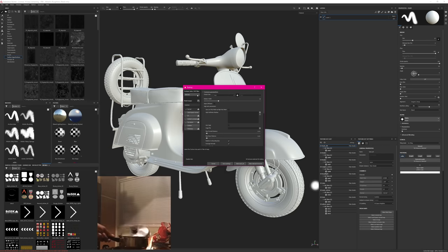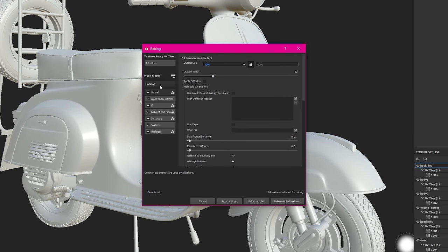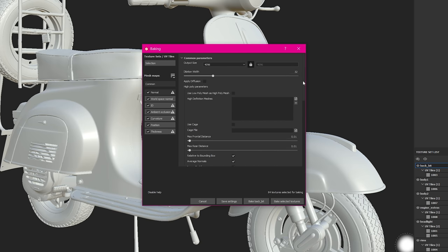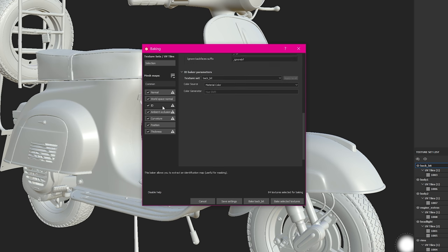My output size will be 4K. In the common settings I'll make sure to set super sampling to 4 — I would not recommend 8. Essentially this multiplies your calculated resolution for your maps, so it's 4×4, meaning 16K will be the calculated map size and it will be scaled back down to 4K.